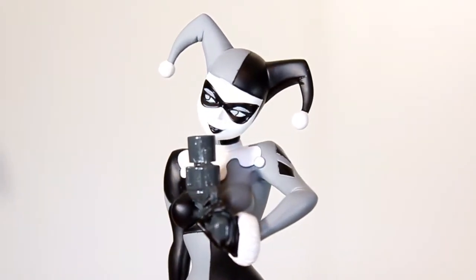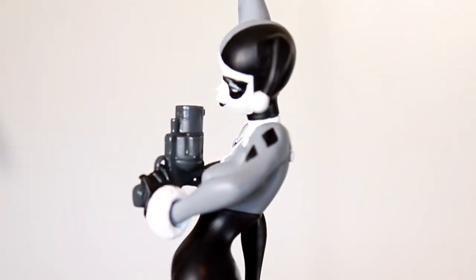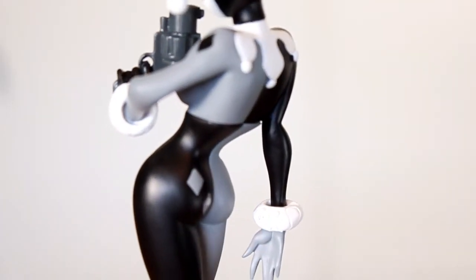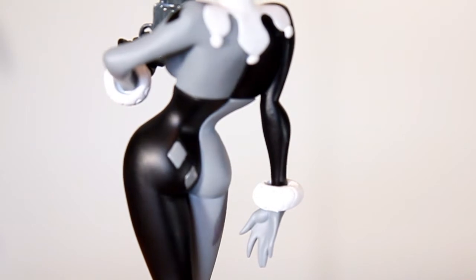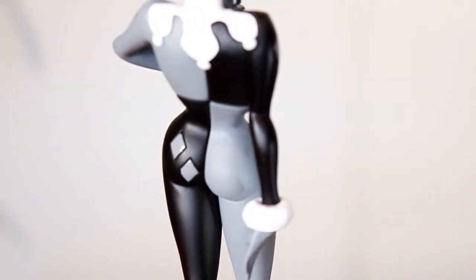I like it a lot. Now there are a few nitpicks I have with it, which I'll get to in a moment, but I just want to lead off by saying how much I like Harley Quinn in Batman the Animated Series. I think what Bruce Timm and Paul Dini did in creating this character was nothing short of genius, and I really hate what's kind of become of the character in the video games, the New 52, and the Suicide Squad comics.